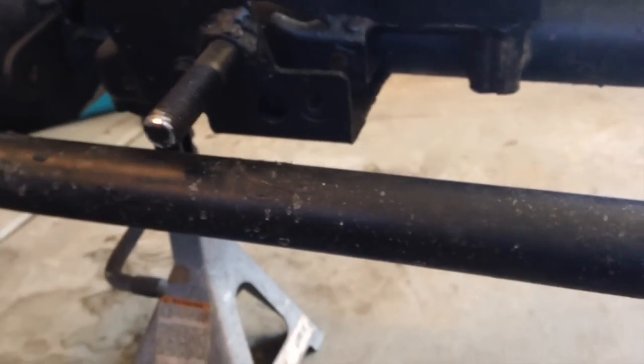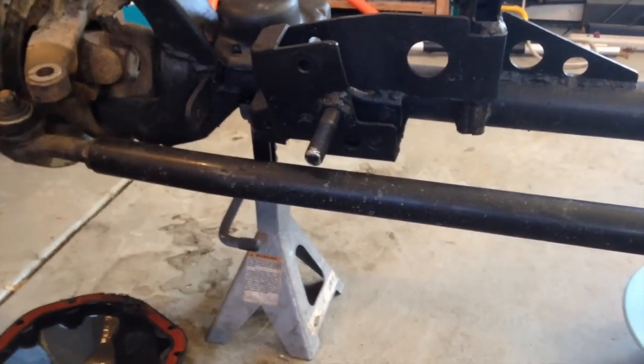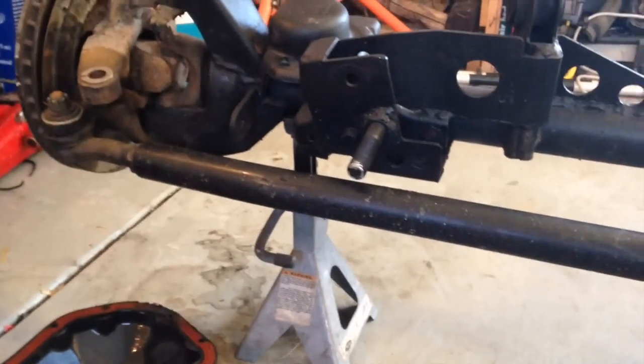Ball joints, gussets, track bar bracket — next up is control arm mount skids. The previous owner welded on a set and you can already see some scratches into it. If you hit those and they bend, you lose your control arm mount, and you could probably limp home very slowly. You can buy heavy-duty ones — Curry and Teraflex both make them — or you can buy a skid for about 45 bucks through Artec.